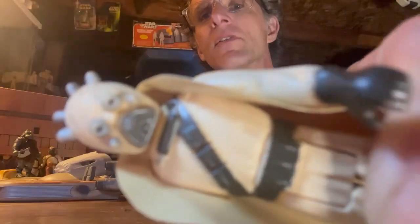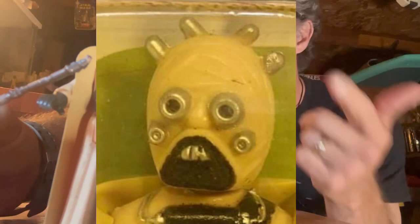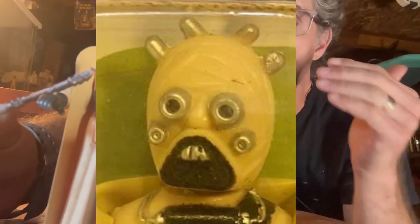This one has got definitely some little bit of wear on his tusks — right here, these lower tusks. In a minute I'm going to mention the hollow cheek Tusken Raider, so I'll throw up some photos here of the hollow cheek. And wow, those go for some serious coin.